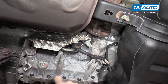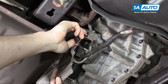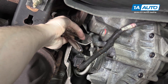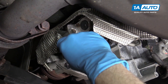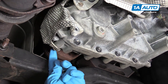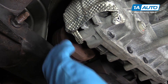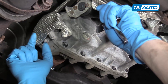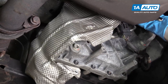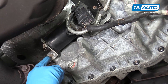One bolt is here, and then one is up — a little bit hard to see, but right up here. There's another 10 millimeter socket and ratchet. And there is one more 10 millimeter bolt back here. Four 10 millimeter bolts hold the heat shield.